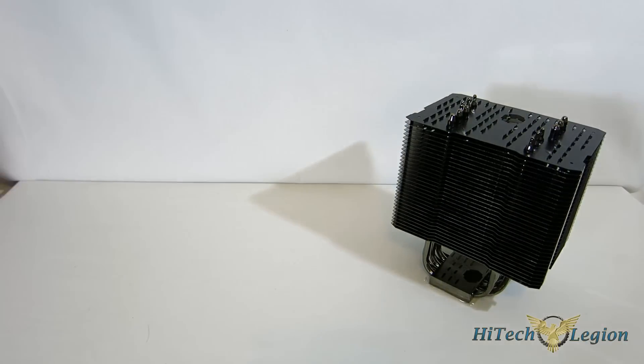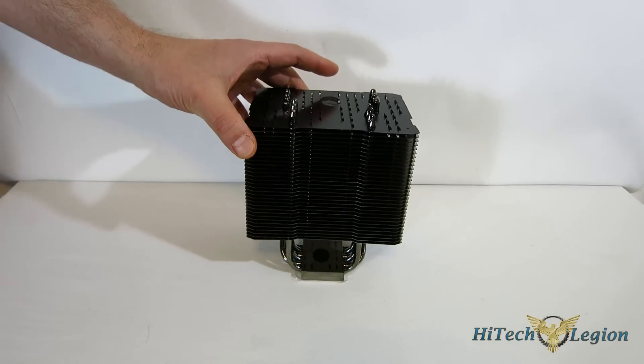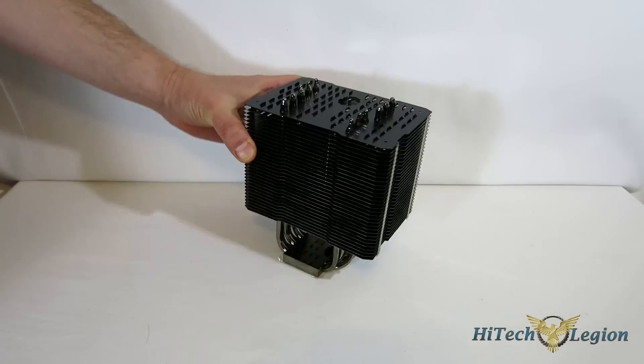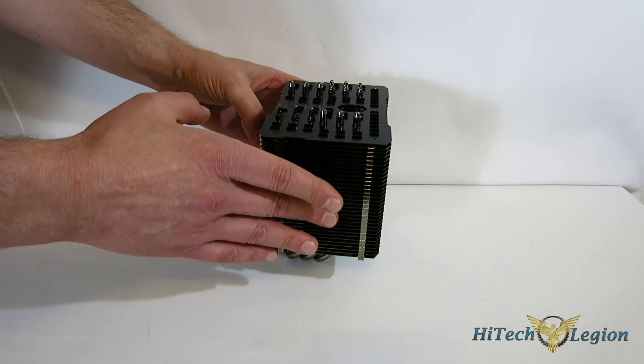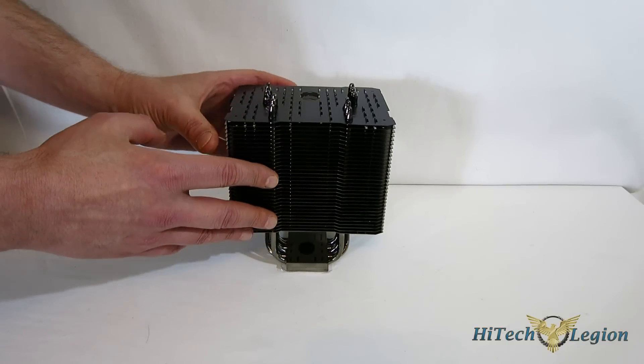Taking a look at the Macho Zero itself, it's a very interesting design from Thermalright. Thermalright's been around for quite some time — anybody familiar with CPU cooling knows the Thermalright name. Not huge in the United States at this point, but they are a very large company worldwide and one of the most respected cooling companies around.